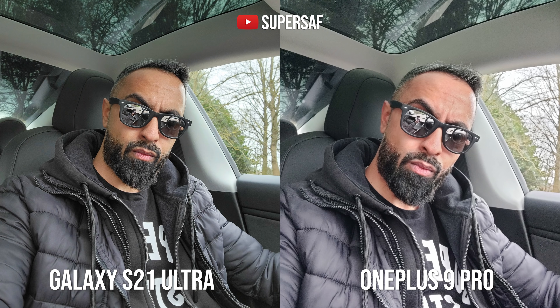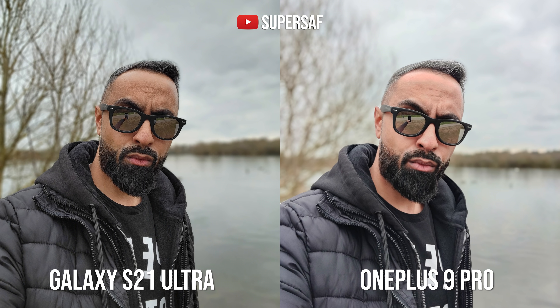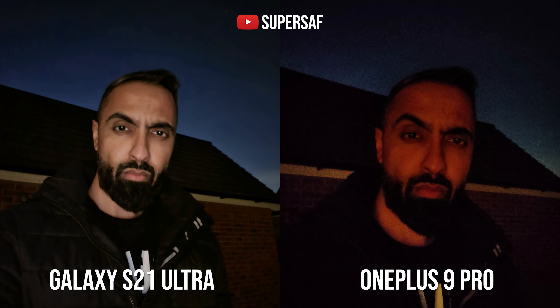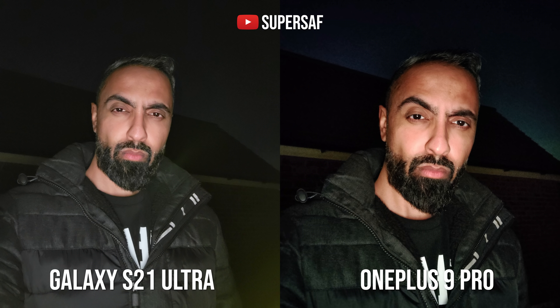Here's another selfie example — once again the S21 Ultra is much more accurate in terms of colors and much sharper. For portrait mode from the front-facing camera, in terms of edges both do a pretty good job, but the S21 Ultra is slightly wider and the colors and sharpness still go to it. For low-light selfies, the OnePlus is completely off — I'm not sure what's going on — the S21 Ultra is doing a much better job, especially with night mode from the front-facing camera. Using the front-facing flash, the S21 Ultra does wash things out a little, and the OnePlus 9 Pro is doing better there, but overall for selfies it is the S21 Ultra for me.